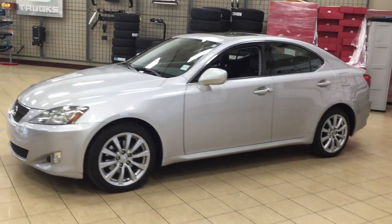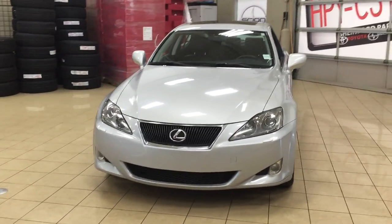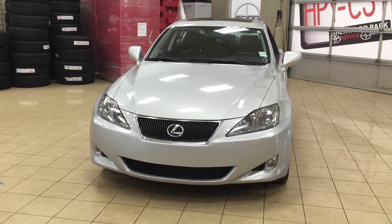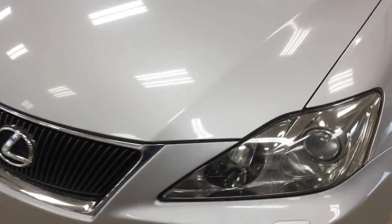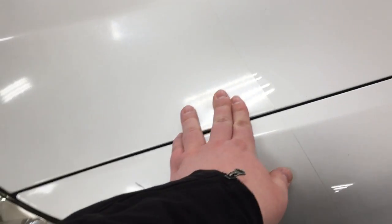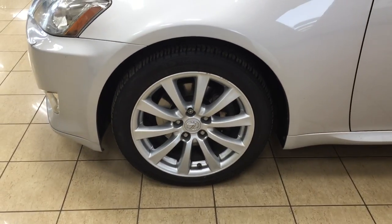A couple of the exterior features you will see on this IS250 include its daytime running lights. You also have your fog lamps, and if we take a look at the front hood here, you're going to see the 3M paint protection just on the front of the hood, which is going to help protect against rock chips when you're driving down the road. You also have your 17-inch aluminum alloy wheels.